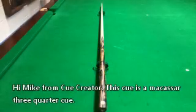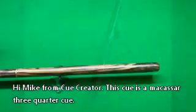Hi, Mike from Key Creator. This cue is a Makassar 3.25 cue. It's quite a long one.